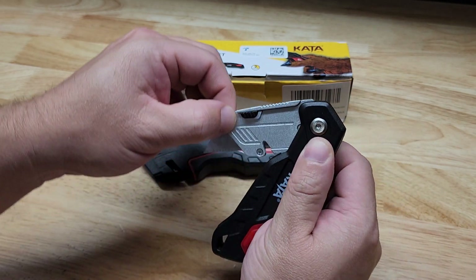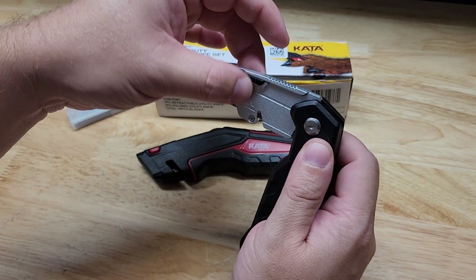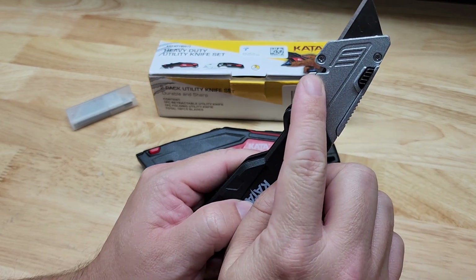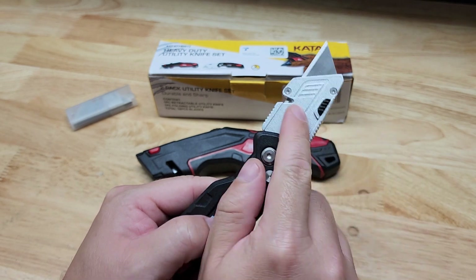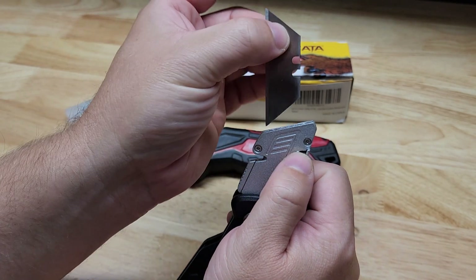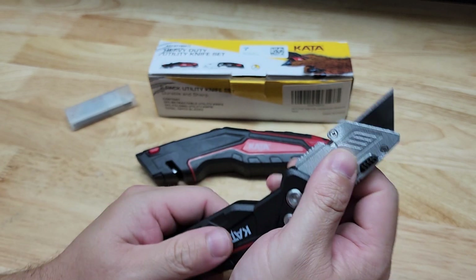You have this little spring-loaded push button that allows you to open it. You can see you can lock it at a 90-degree angle, and if we press it again we can open it all the way up. You can see we have a little line cutter spot there, or just the regular cutting. It is a tool-free change — you just press this little button and slide it right out. When you're ready to put a new one in, you can hear it lock into place.